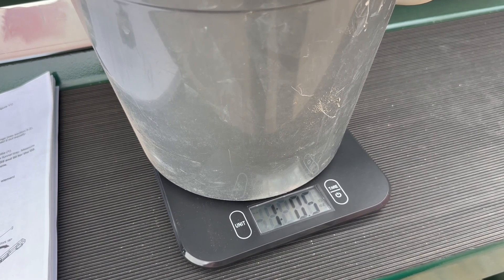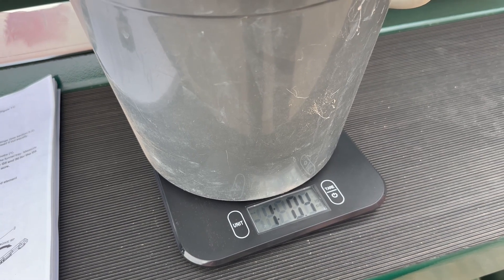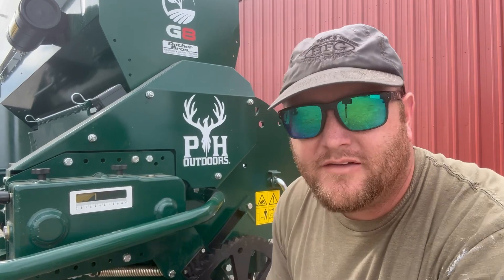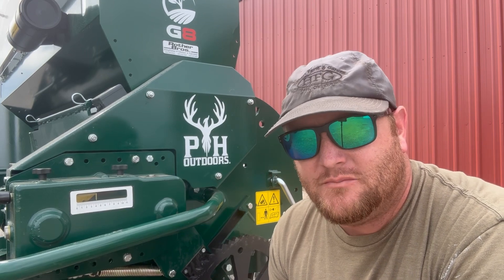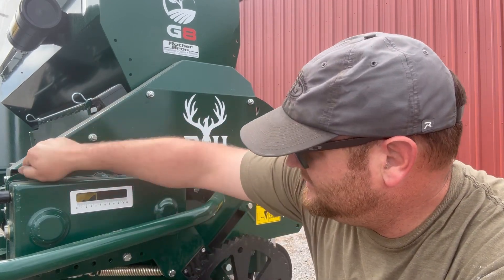We got one pound five ounces. We're going to take that and multiply it by 50. After doing our calculations we were at 52 and a half pounds per acre. With this mix in particular it says 20 to 30 pounds per acre, so we're about double what we should be.